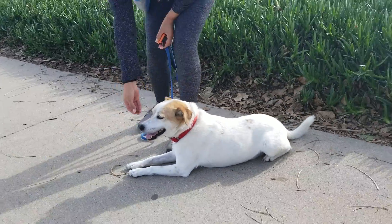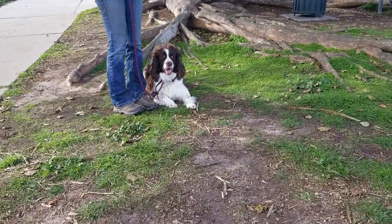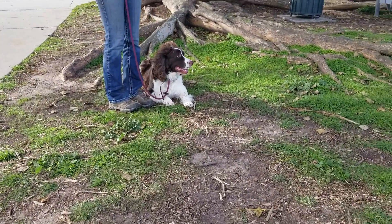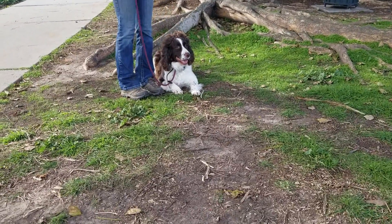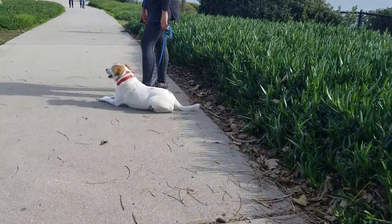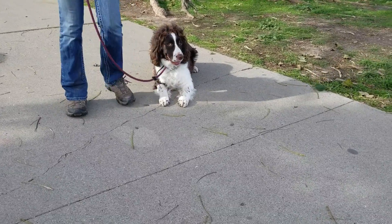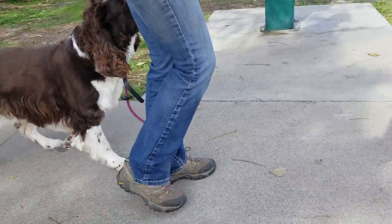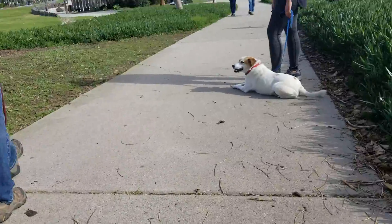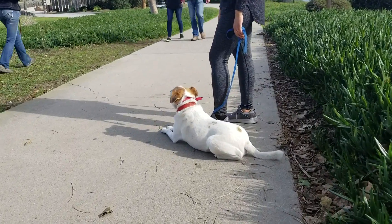We use the leash to give the dog guidance, and we use the pager to teach the dog that we're giving you the command. The command is not done until you lay down all the way — meaning the pager doesn't turn off until you get down all the way. The importance of this exercise is to create structure when they're both together. Instead of creating chaos when they're both together, we create structure, so they know how to be around each other in a much more harmonious manner.